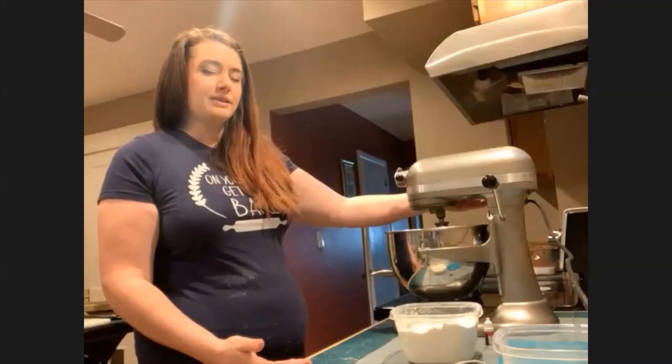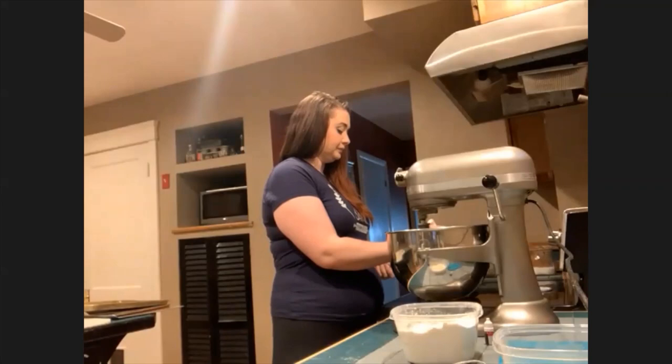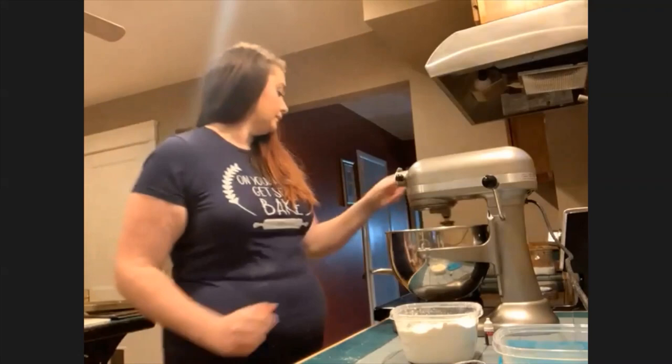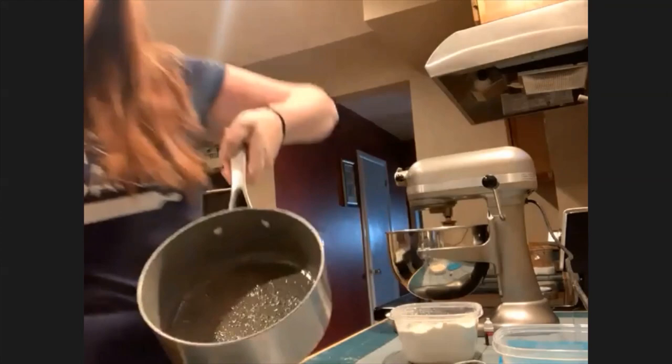So I'm going to start the mixer, just on low, and pour the sugar syrup in.